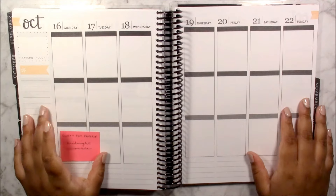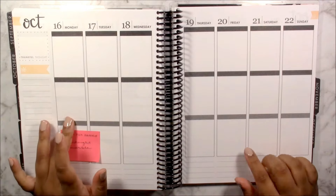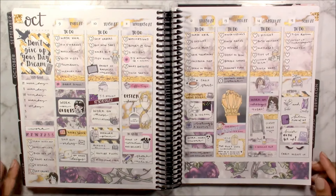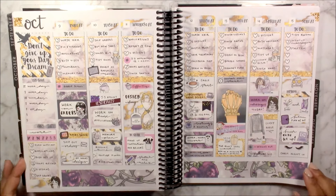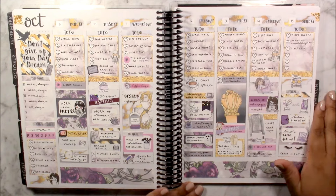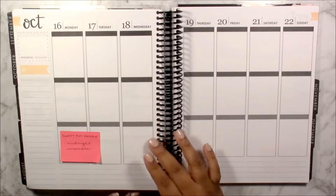Hi everyone and welcome to today's video. For this week I will be planning for October 16th to the 22nd. Before we continue I will show you last week's spread which is using a kit from GP Sticker Studio. I'll leave a link to the video on screen, but it is currently Saturday when I'm planning this out, so I'm going to get started.